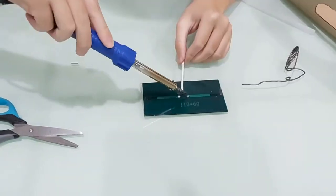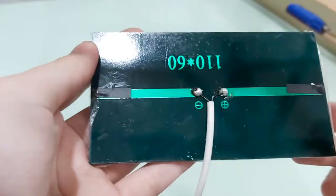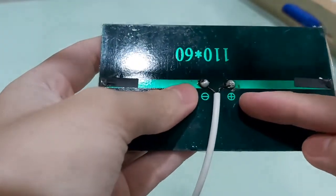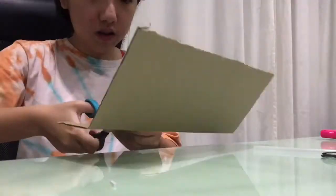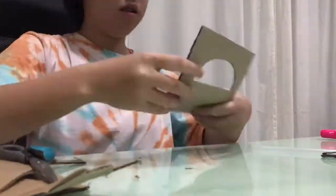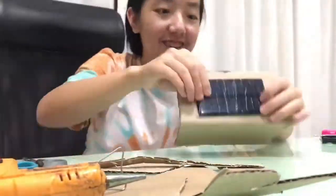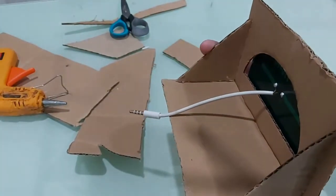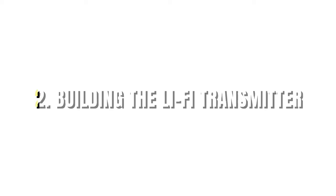Next, I will be making a cardboard stand to hold the Li-Fi receiver in place, and then a speaker is going to be attached here. Now, we can move on to building the Li-Fi transmitter.